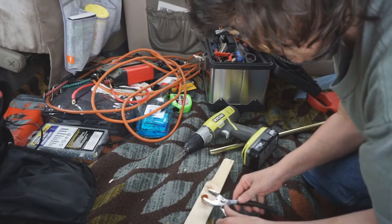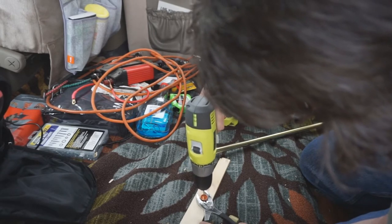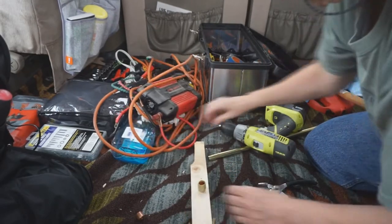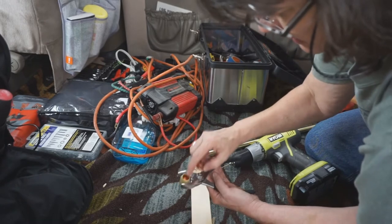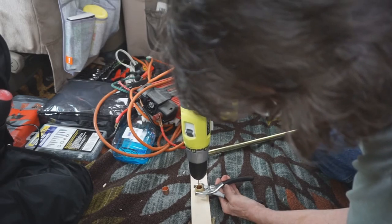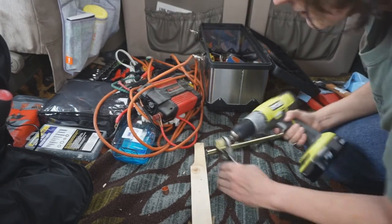I'm going to hold the cap as I drill. That worked — of course I got the carpet, so let me do it like this so I don't drill through the carpet. I've already got the copper cap inside the plastic cap that came with the tension rod, so I'm just going to drill a hole through both.